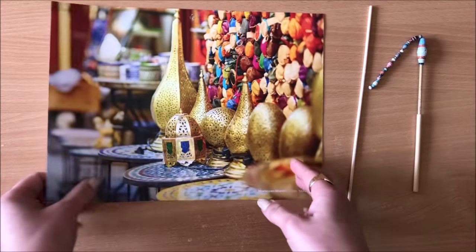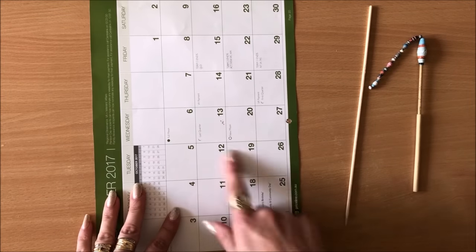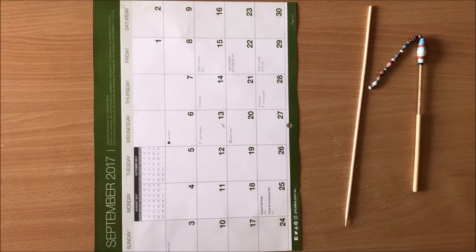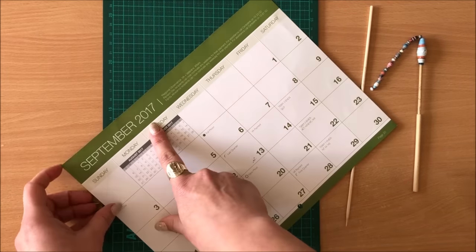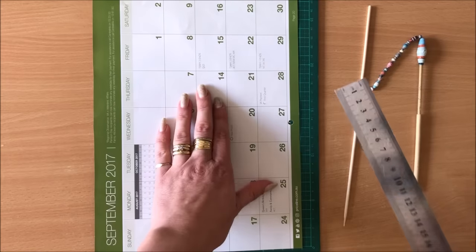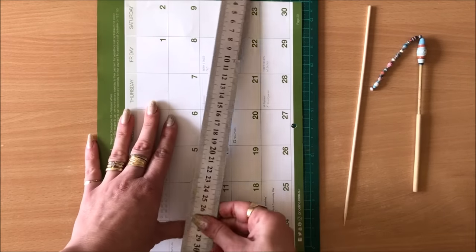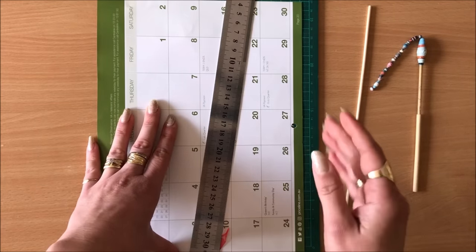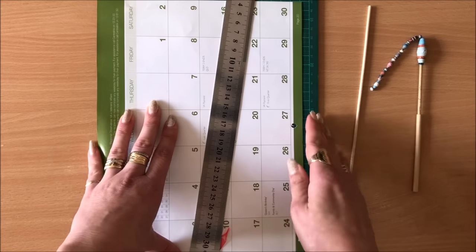We need to cut our page in order to roll the beads, and this is why using a calendar page works perfectly. The reason why it's easier to work with calendar pages is because it's already got lines. So you know that when you make your cuts you will get a perfectly symmetrical triangle, which is what we want. We want a long triangle.